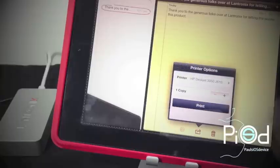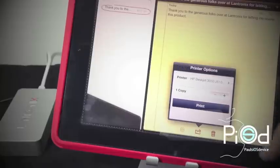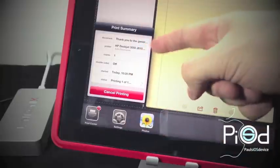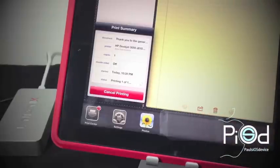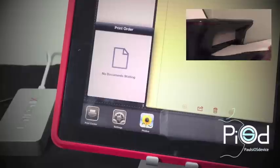Once it is done connecting, you have printer options where you can select the amount of copies you would like to print. As soon as you select print, you can double press your home button to see your printer status in the task switcher by selecting the Print Center app. From there you can see the print summary to find out the status of your prints. As you can see in the status area, it is still printing. I am going to put a picture-in-picture here so you can see my printer in action — it is now kicking on and printing the note from my notes application. And there you go, the print has successfully printed.